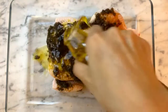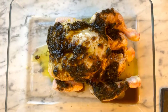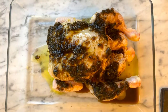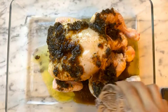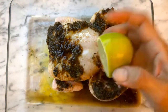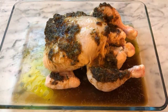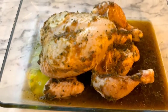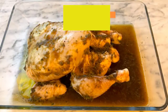Drizzle with some olive oil and add a cup of water, about 250 ml, to prevent burning. Then finish it up with a big splash of lime. For the best result, leave it to marinate for at least 30 minutes — then you're ready to rock and roll!